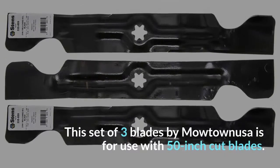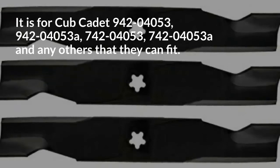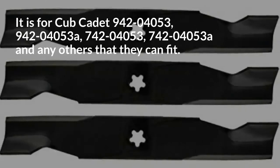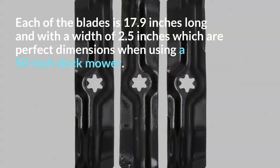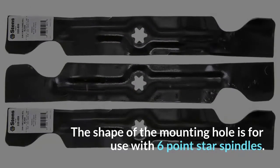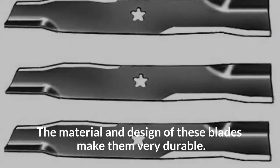9. Motownessalon Mower Blade Set. This set of 3 blades by Motownessalon is for use with 50-inch cut blades. It is for Cub Cadet 942-04053, 942-04053A, 742-04053A, and any others that they can fit. Each of the blades is 17.9 inches long with a width of 2.5 inches, which are perfect dimensions for a 50-inch deck mower. The shape of the mounting hole is for use with 6-point star spindles, and if you have the right mower model the center hole makes mounting almost effortless. The material and design of these blades make them very durable.